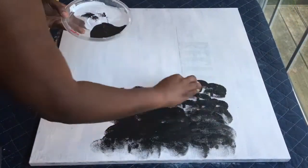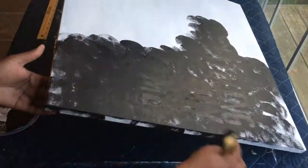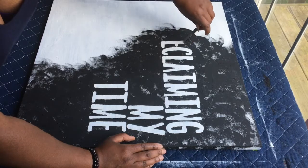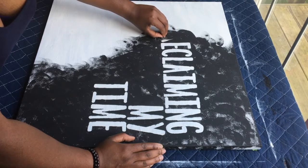From there, I just took some black paint and a sponge and began to cover up the letters on my canvas. Don't forget to go along the sides — it helps to make your design seem continuous. After letting the paint dry for about 30 minutes, I began to remove the stickers. Make sure you go slowly and gently as you do not want to ruin your paint.